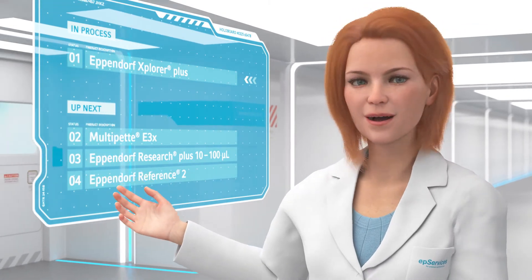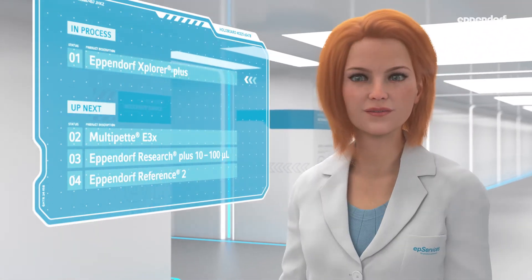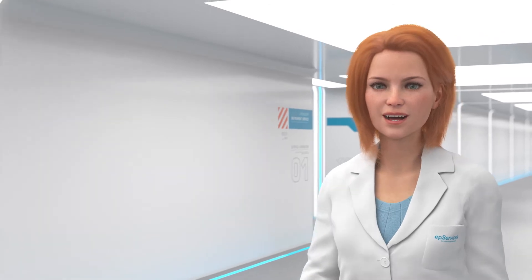I see your pipette is being serviced. Let's watch how Tom is performing the maintenance procedure.